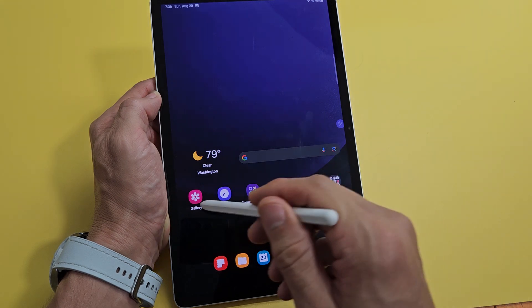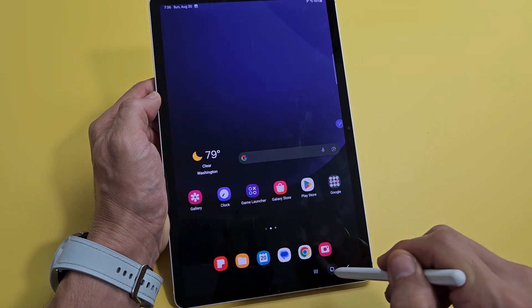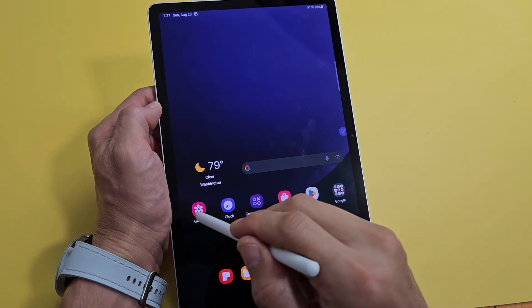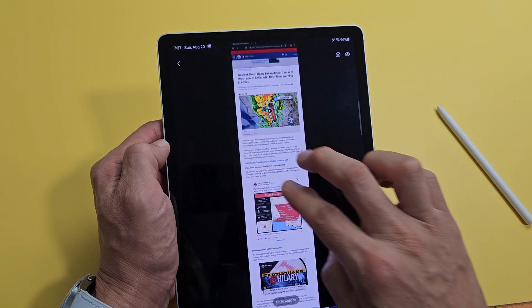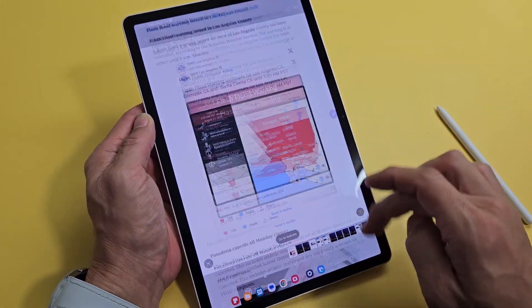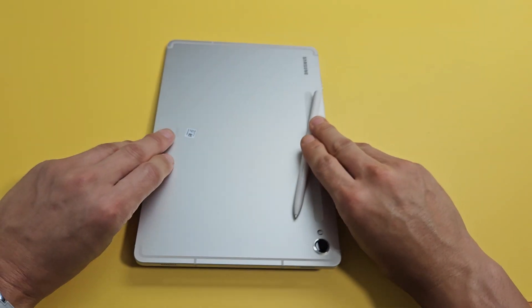As soon as you're done with that, you go directly into your gallery app. Go into your gallery app and then go to the Screenshots folder. That last one — you can see it's right here. It's one big screenshot now. There you go, pretty simple. Good luck.